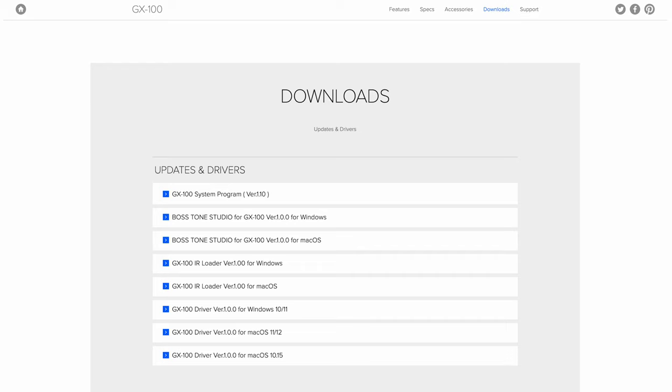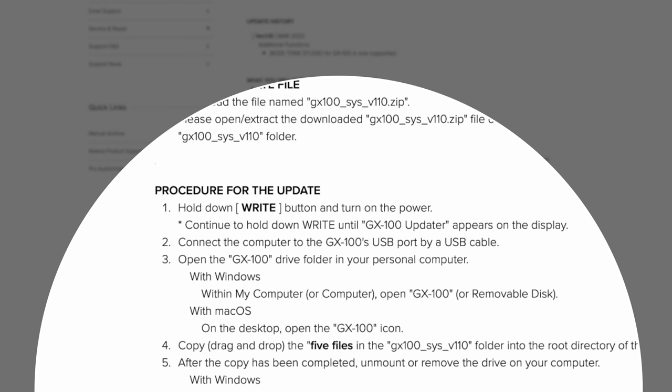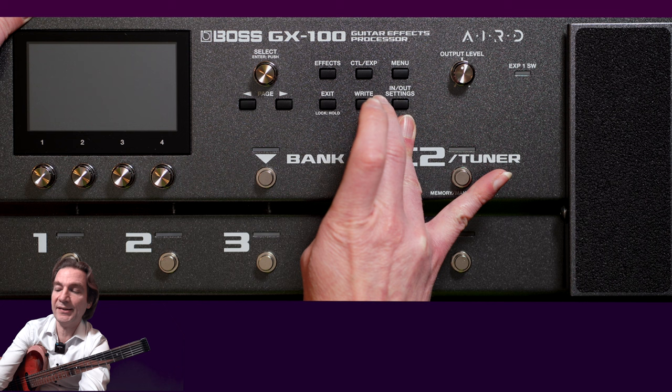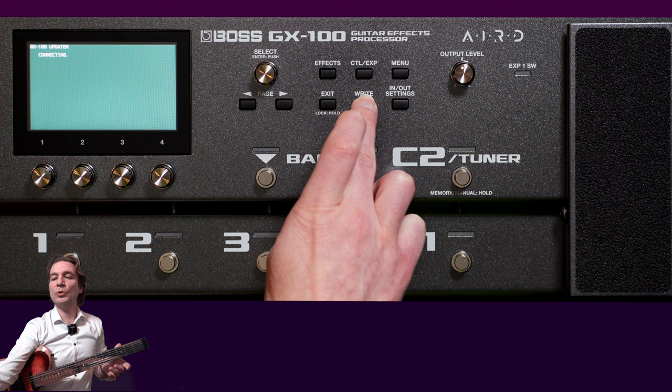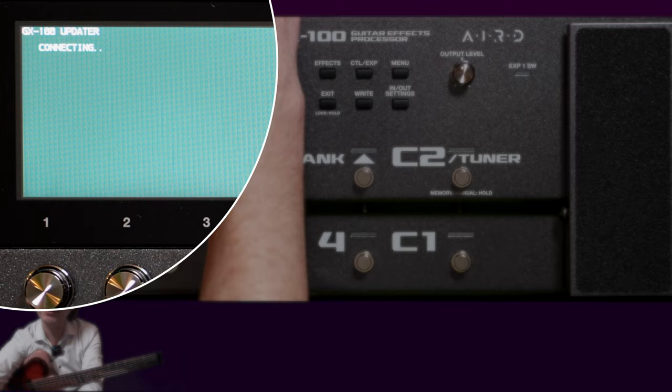I have already downloaded and installed all the software on my MacBook. So now let's first of all update the firmware. To do it, we have to connect our GX100 to our computer via a USB cable, switch off the unit, and switch it on pressing right first, and then switch it on. As you may see, the update function has been started. Let's now connect the unit to our Mac.